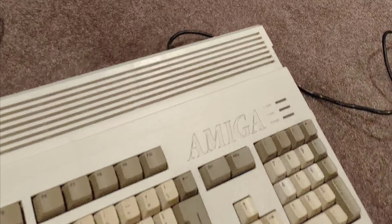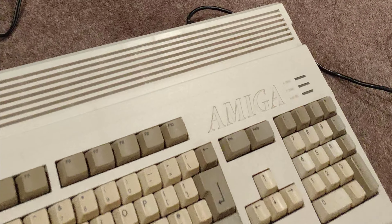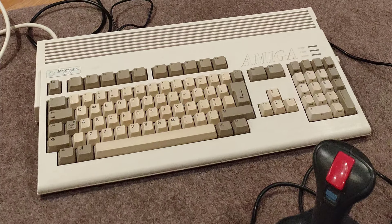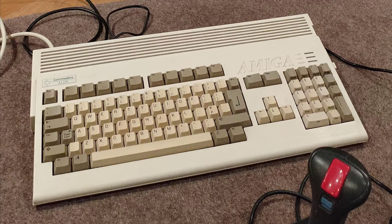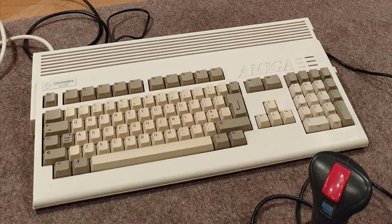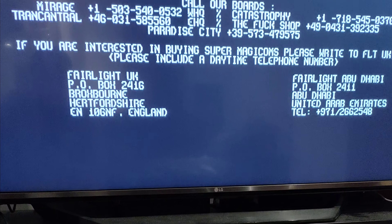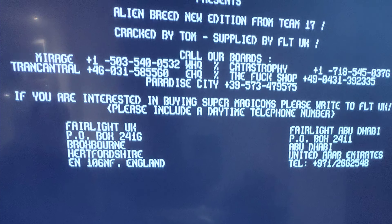How about a floppy disk? Put a floppy in — it says put a floppy in, nothing happens. What if we turn it off and on again? That's always a good plan. It lives!